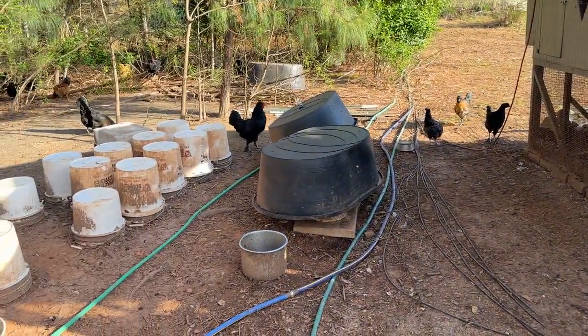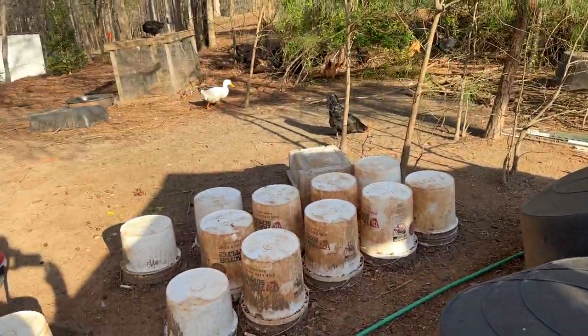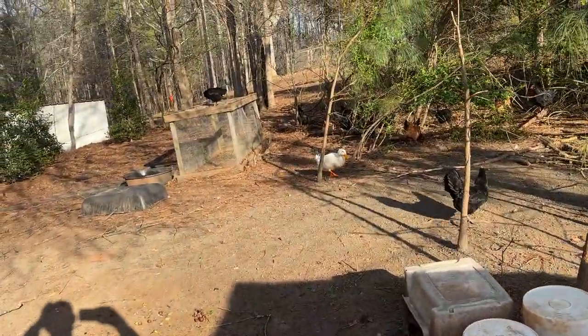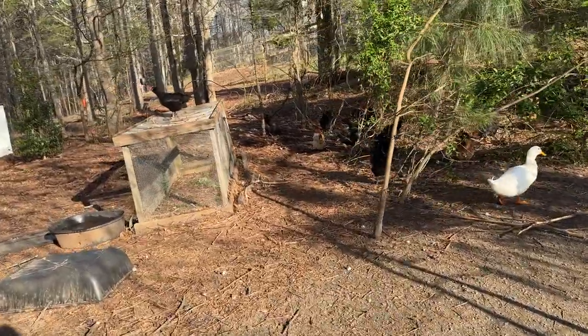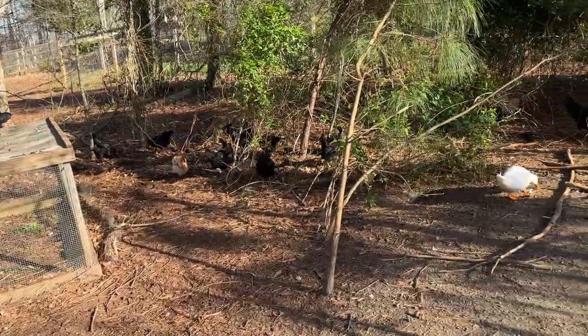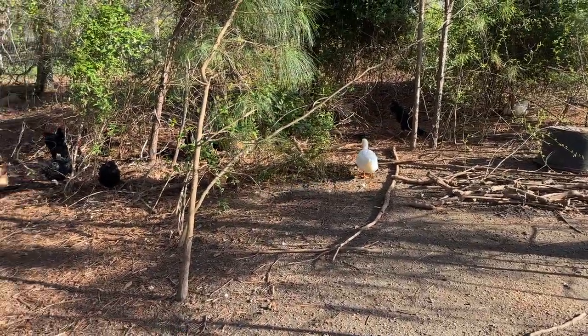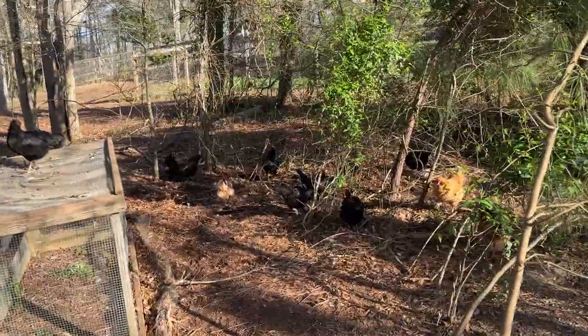I also feed the chickens. I have found that not all chicken food is created equal. I feed them so they know to come back — it's like a teenage boy. If you feed me, I'll be here forever. So I feed them so they come back. If you're watching the video, you can see they're out here kicking and nibbling.